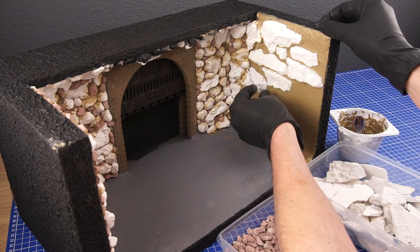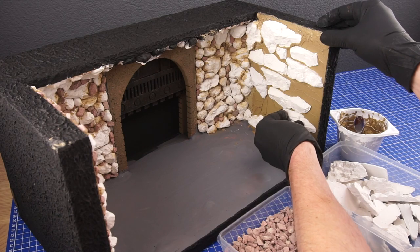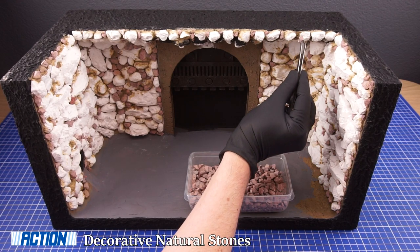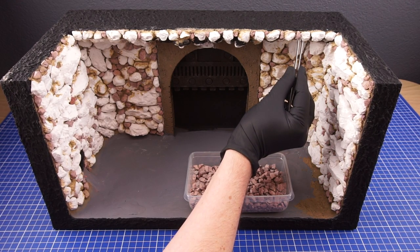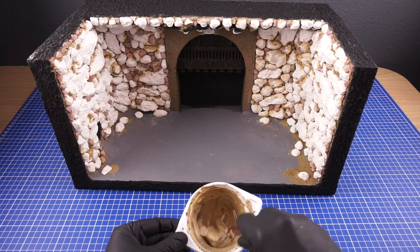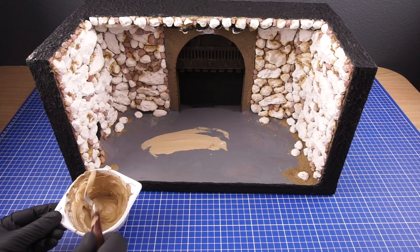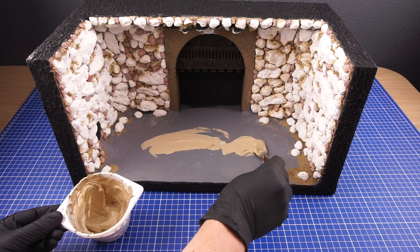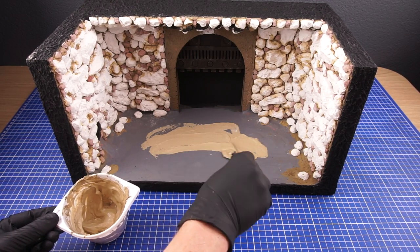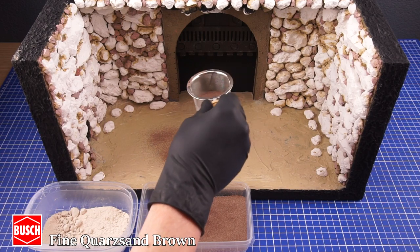The overall weight of this diorama increased about 1500% after this so I had to use the force to still be able to lift it up. I then used some of these small stones to fill in the gaps. The leftover modeling paste was then slightly diluted and applied on the bottom of the diorama. Some fine sand and tile grout are added to add a bit of sandy texture.